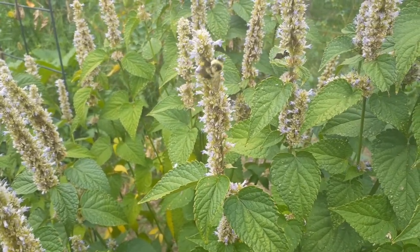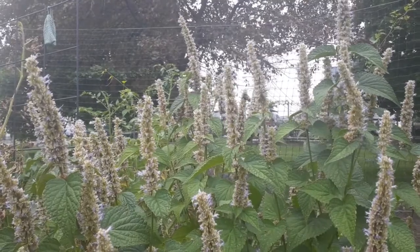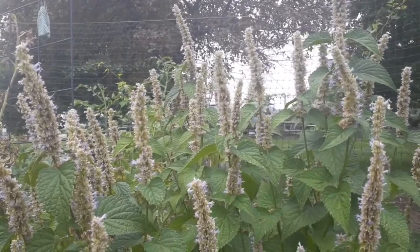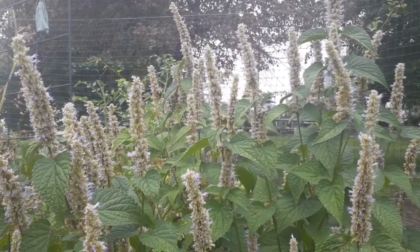Goldfinches and other birds enjoy eating the dried seed heads. Anise hyssop is a member of the mint family and is not a true hyssop, despite its common name. When you crush the leaves, a mild licorice scent is released. It has herbal and culinary uses, most notably as a tea.